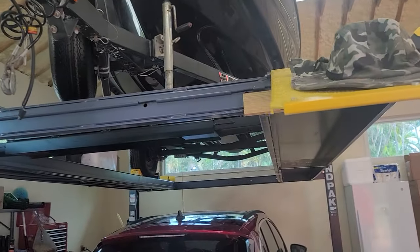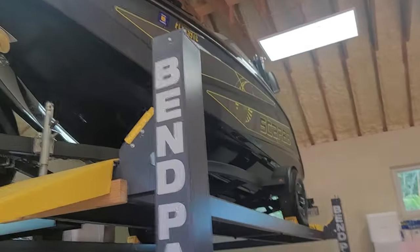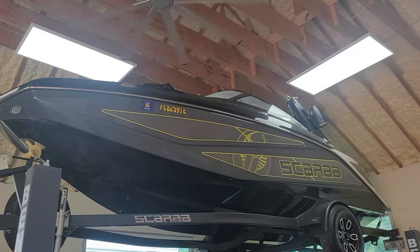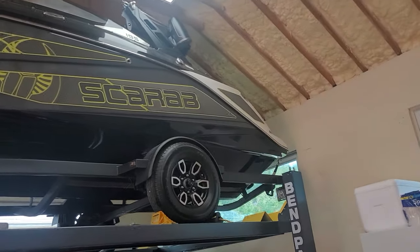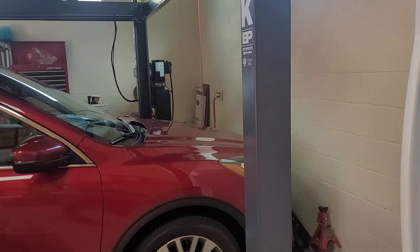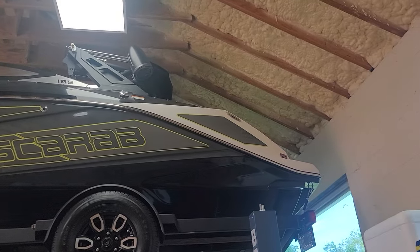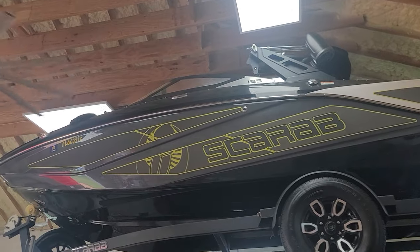I'll do another video another time to show you when it goes up and down. Overall, pretty happy with it — I just barely make it up to the top. At 195 it would be okay.